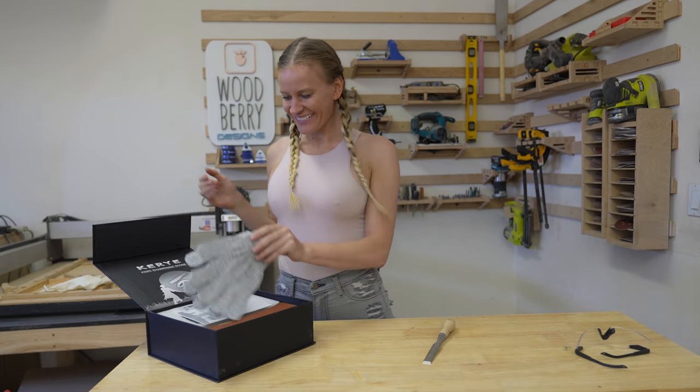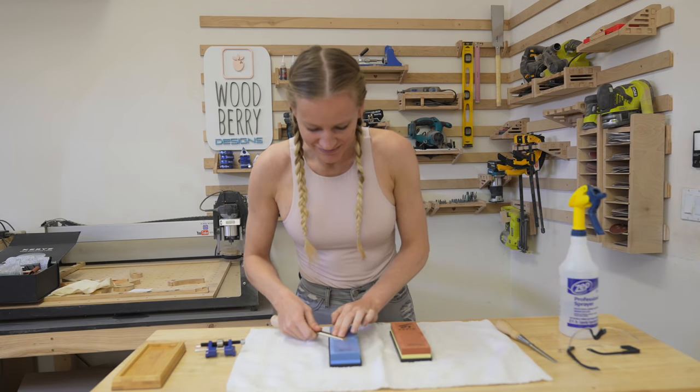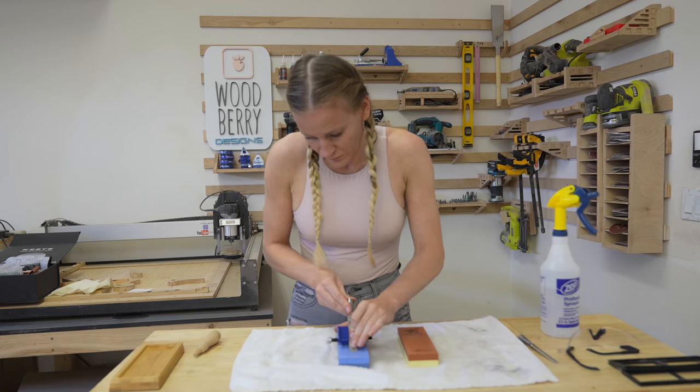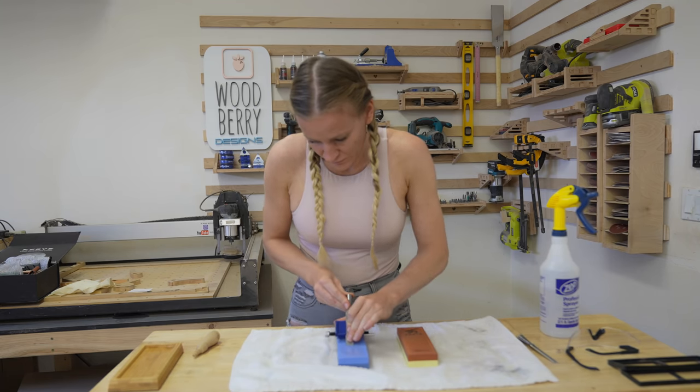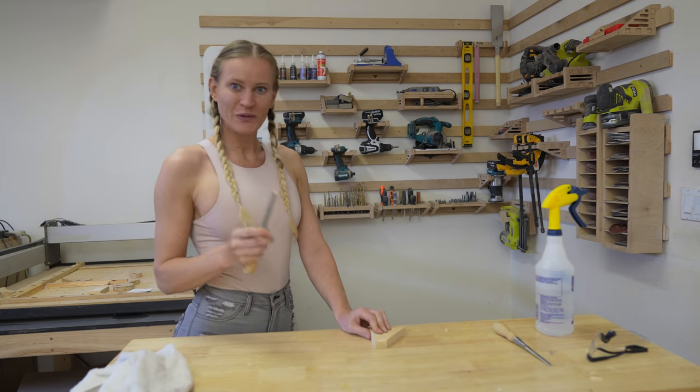To do so, I'm using my Carrier Professional Knife Sharpening Stone. Make sure you soak the stone in water before you use it. Use the attachment provided to get the right angle for the chisel. Let's see how sharp it is — perfect.